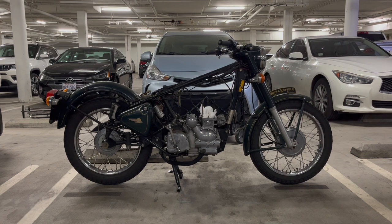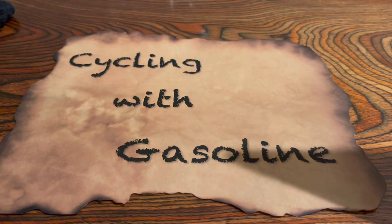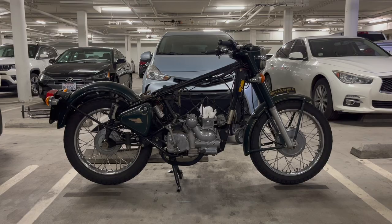Hey guys, welcome to part three of my Bullet 500 restoration. I have an announcement before I start.